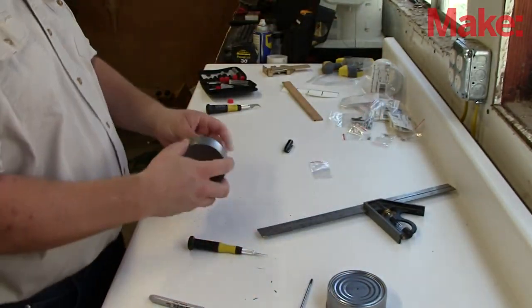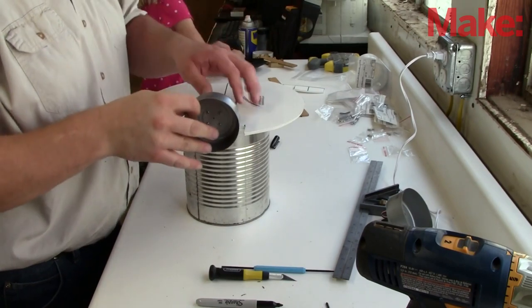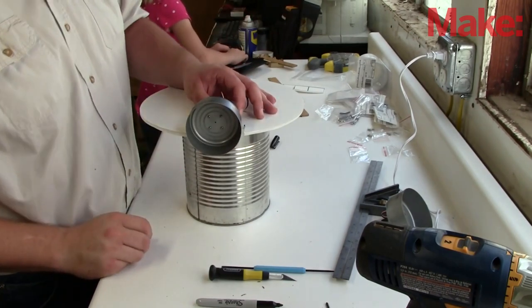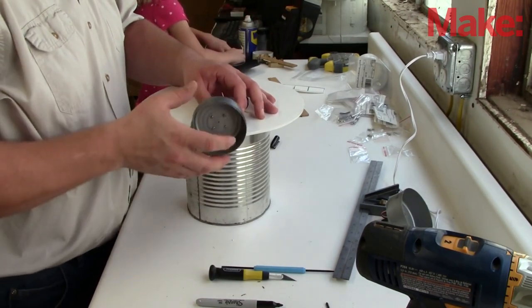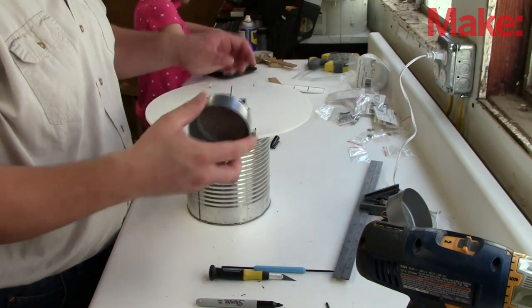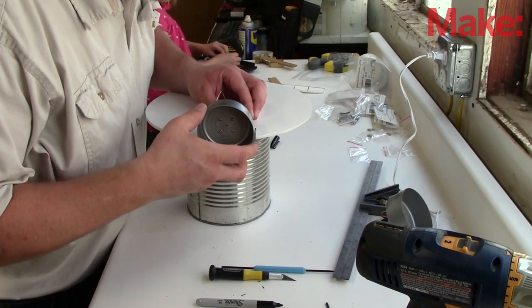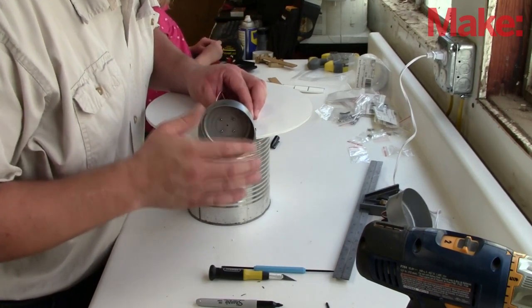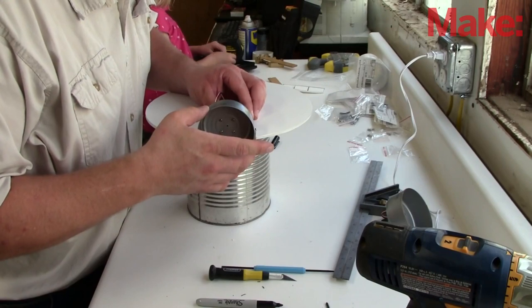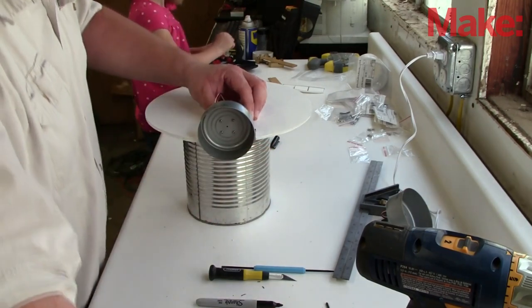Next, we want to mount the motors to the body of the robot. We want to make sure that the axis of the servo is lined up with the center of the robot body. This will keep things from wobbling and getting out of shape later. Line it up carefully, make sure it's out far enough that the screws in the wheel don't hit the body itself, and secure it down — in this case, I used hot glue.